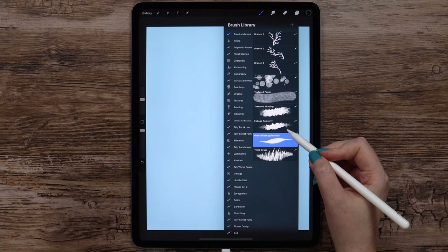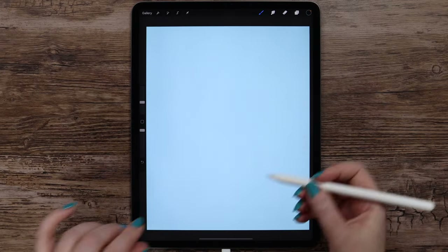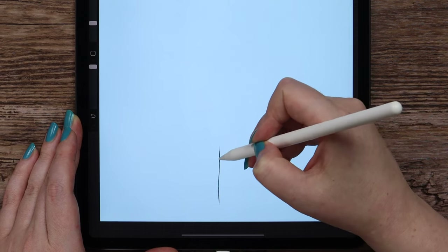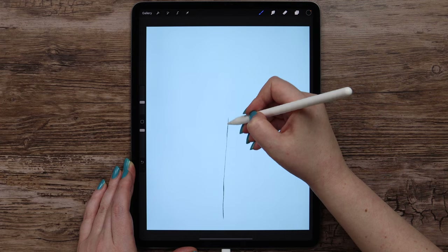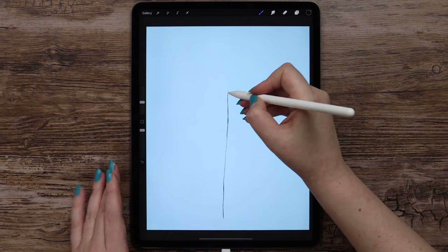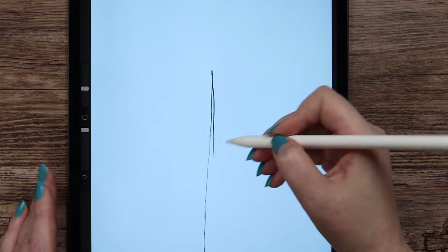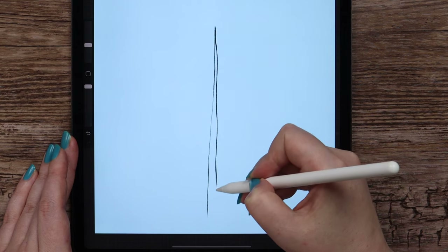You will also find it in the bundle for this tutorial. I will make the brush size 15%. Let's first define the shape for the trunk. I will start from the bottom and go up, drawing a curvy line. It will go this way — a bit more up, and from here it will go down on the right, and while going down it will get wider.